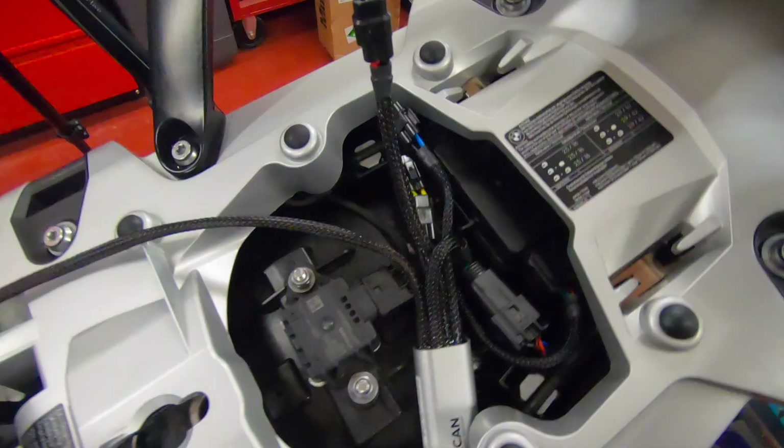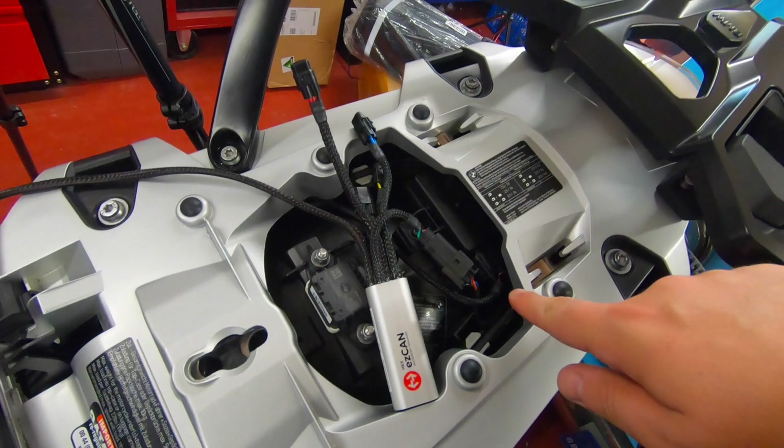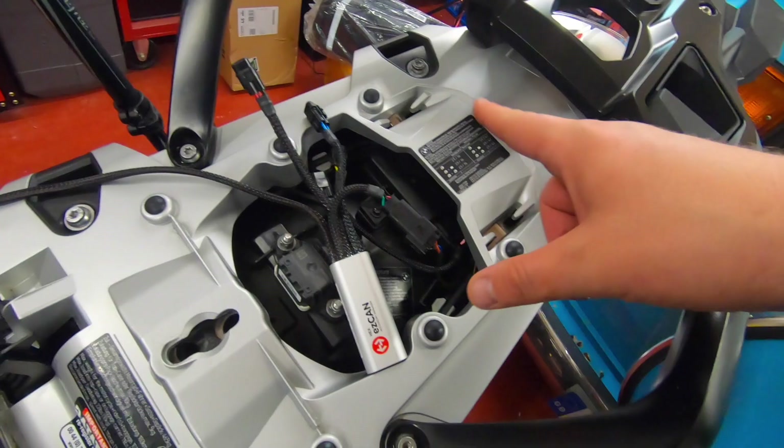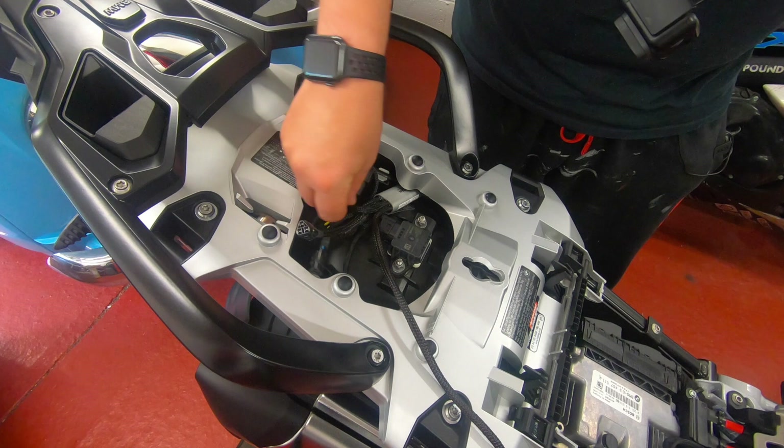So as you can see, we now have the Hex Easy Can plugged into the RDC, and then the original cable that went into the RDC also plugs into the Hex Easy Can via the male and female ports — and that's that done. I now have to locate the Hex Easy Can somewhere where these cables sit nice and snug, not under any tension, everything's good.